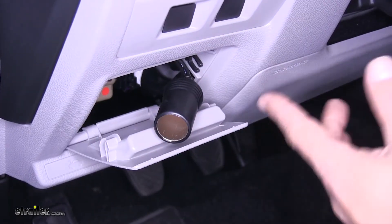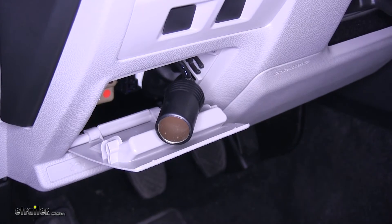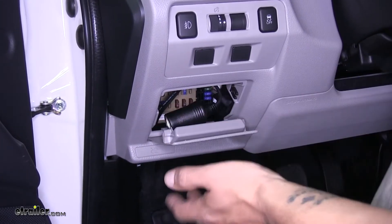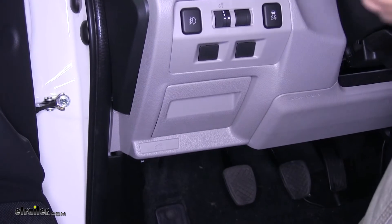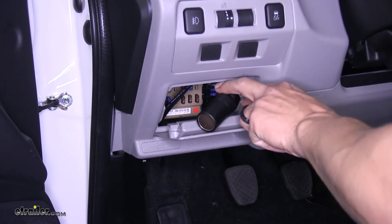It does come with a fuse holder, an included fuse, and about five feet of wire to get everything hooked up. The nice thing about where we mounted ours right here in the fuse panel is that we can actually just tuck it away and it won't be protruding out when we're not using it. Now that we've seen what it looks like and gone over some of the features, let's show you how to get it installed.